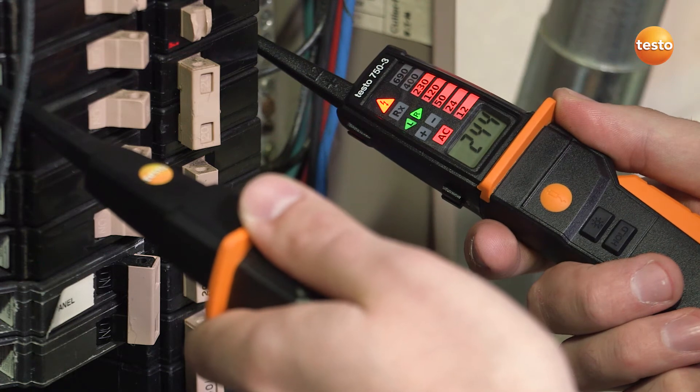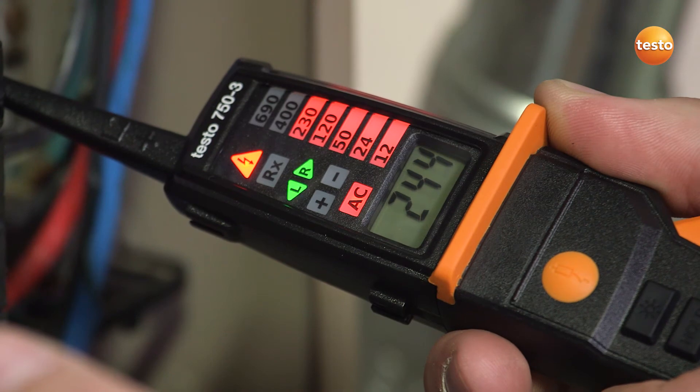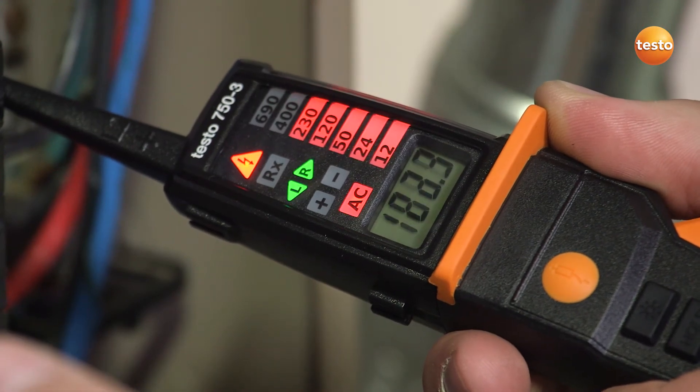It is able to perform 3-phase motor sequence checks and continuity tests to check motor winding. The 750 also includes low input impedance to eliminate ghost voltage.